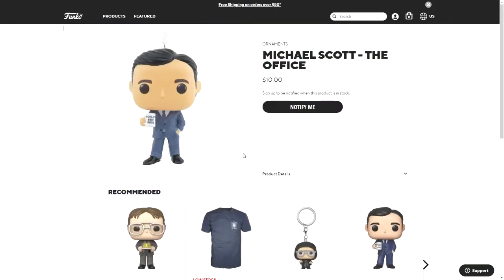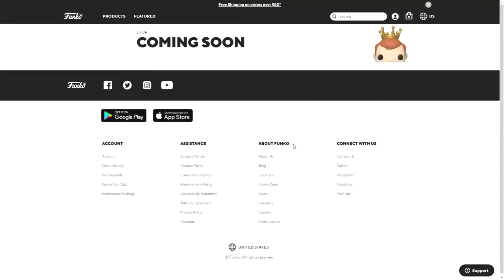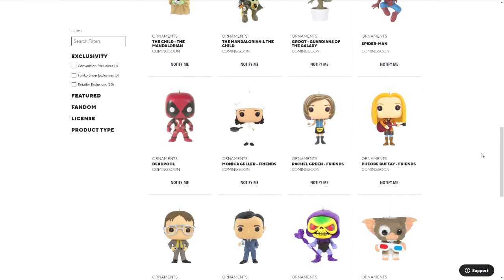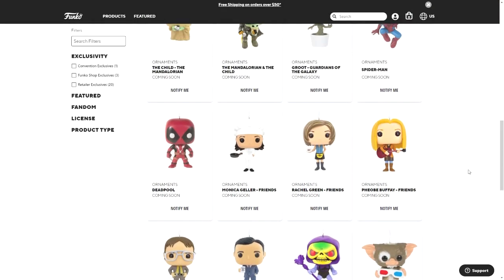There is also Skeletor from Masters of the Universe, and then next is Michael Scott from The Office as well as Dwight Schrute also from The Office. Then there are some from Friends — it's weird, there's only Phoebe, Rachel, and Monica, but not Chandler, Ross, or Joey.